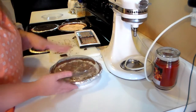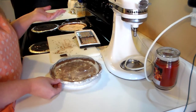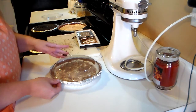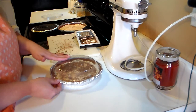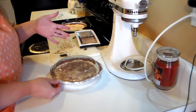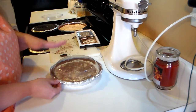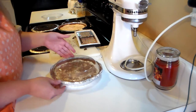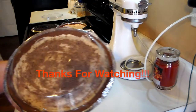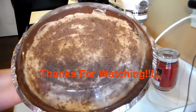I'm going to put this in the refrigerator — it'll be in there all day today and until dinner tomorrow so it will set up. But if you want to eat it right away, put it in the freezer for about half an hour. You don't want it frozen solid, just set enough to cut and serve. I hope you enjoyed this recipe — talk to you again soon, have a great day, bye!